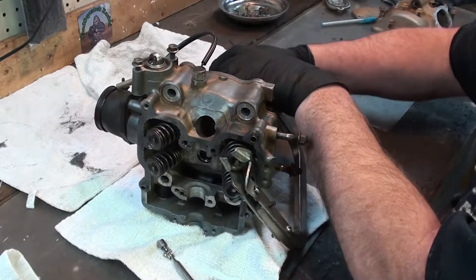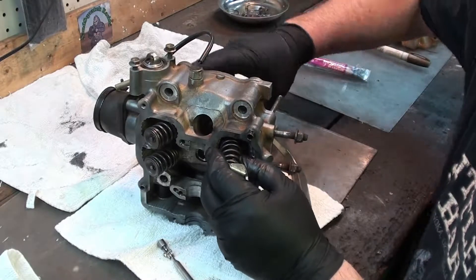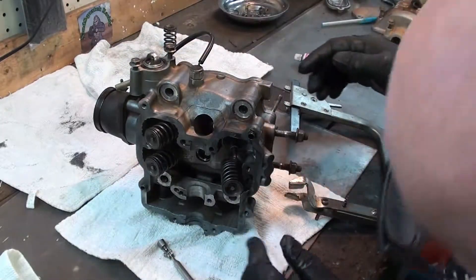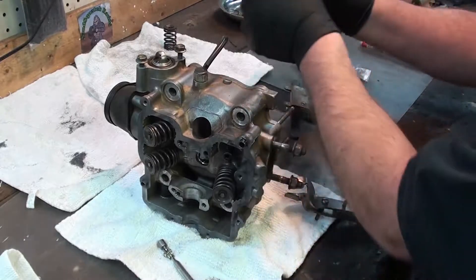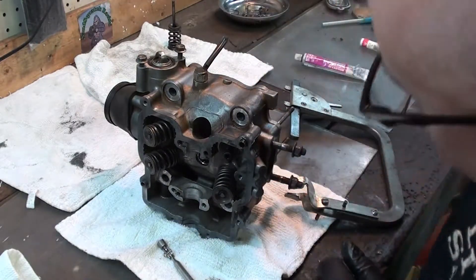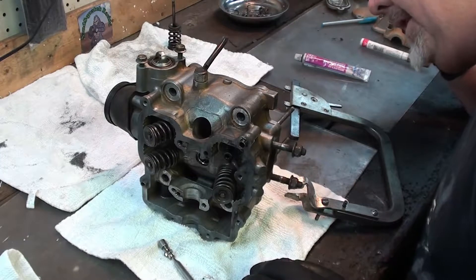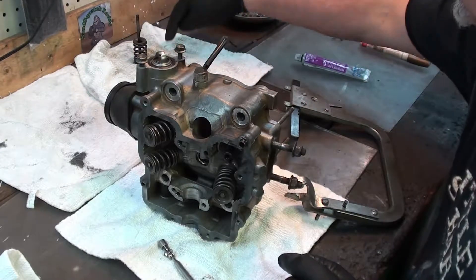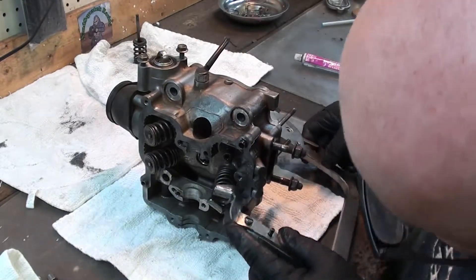Now we're going to slowly release the tension on this valve spring. We're going to keep all of this stuff together because we want it all to go back just the way it was, so nothing gets out of order. There's our spring. Now we're going to push the valve out — there's our valve. I just put everything together like that so we know exactly which one came out of what. That's on the exhaust side — that's actually number 2 on the exhaust. Let's put it over here, and then we'll put one here so when we have it like this, we'll know.